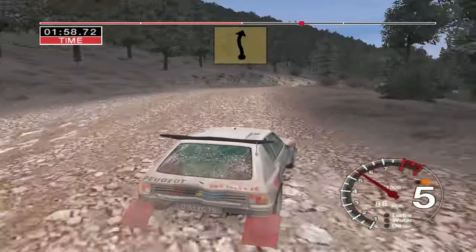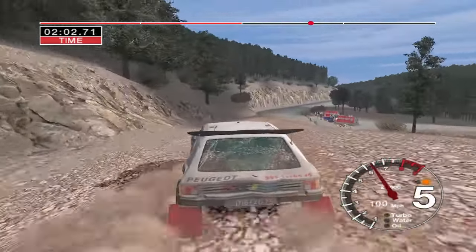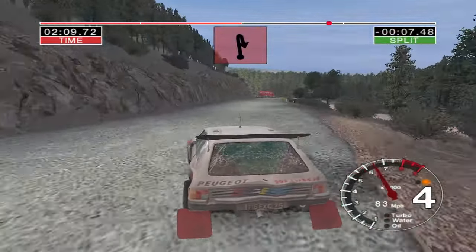That's right, and six left, and six right. And six left over crest, 30, turn six right onto tar, 30, long four left tightens to two.